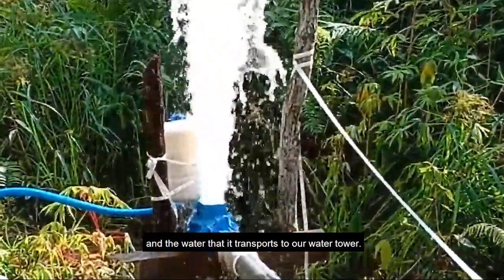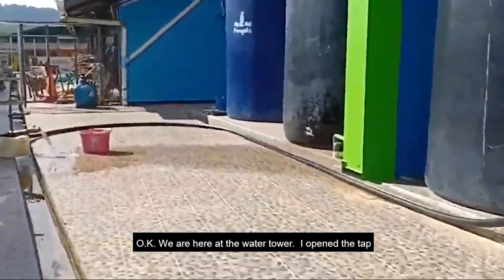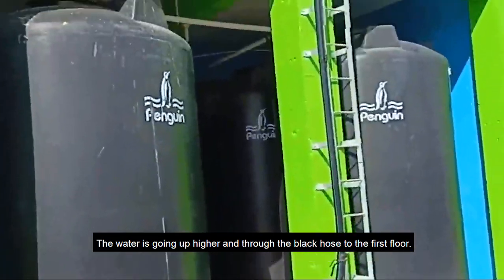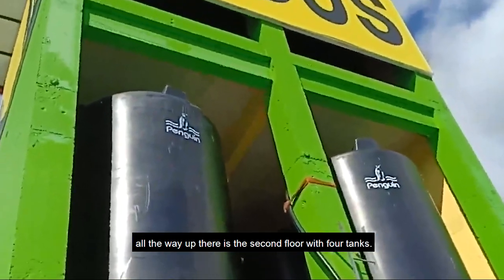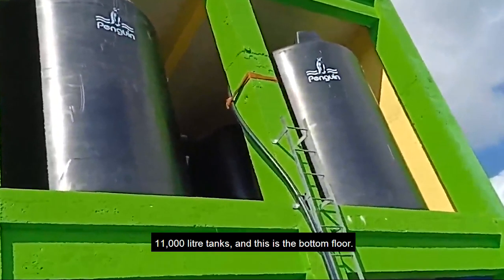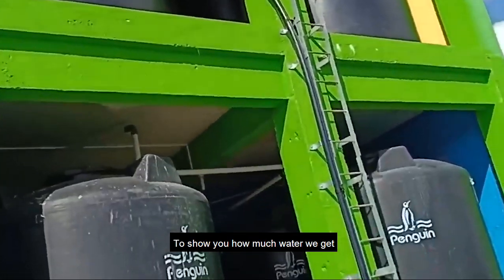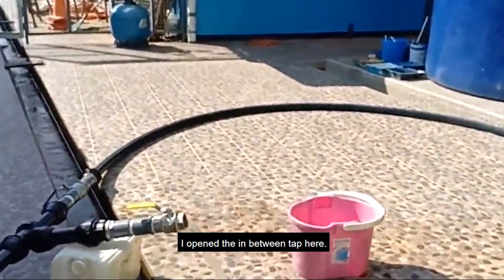We are here at the water tower. I opened the tap in between, so at the bottom of the water tower the water is going up through the black hose to the first floor. There's still a second floor all the way up — the second floor has four tanks, and this first floor also has four 11,000-liter tanks. We fill at the first floor, which is a delivery head of 30 meters.